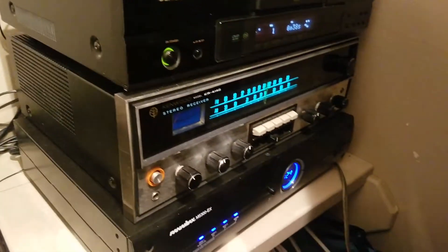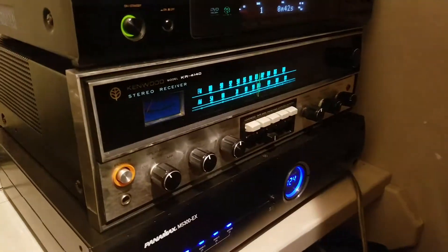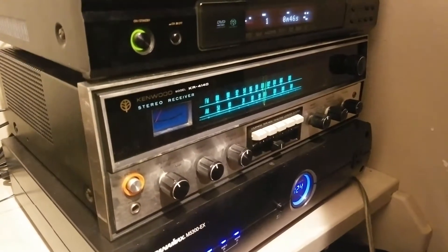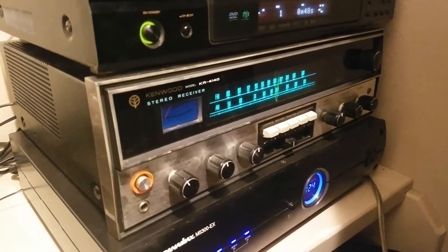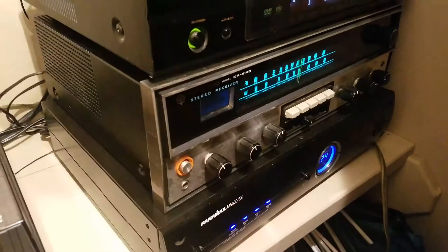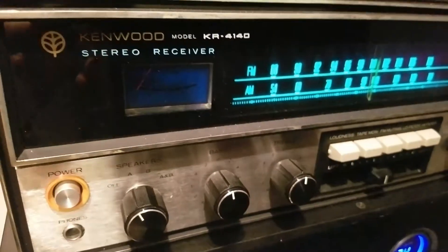This is the Kenwood KR-4140. I couldn't find a whole lot on this receiver online, so I figured I'd do a video myself on it. It's incredibly powerful for its size — it is driving these pair of Polk SDA SRS just fine, not even a quarter turn right now. Mine has a very minor issue with the right channel, but nothing that can't be fixed with a little TLC. Just look at how sexy that thing is.